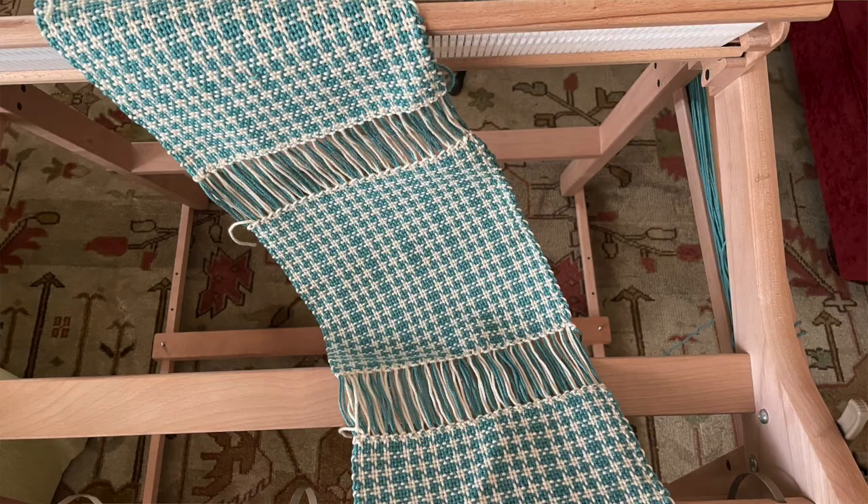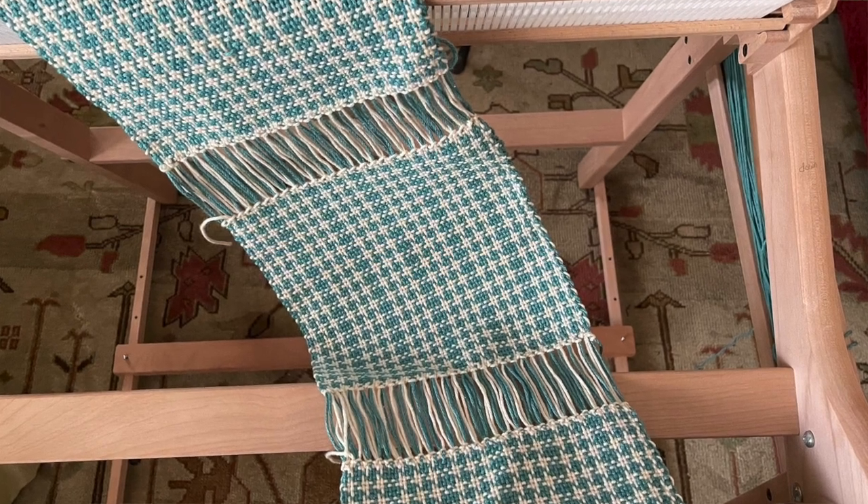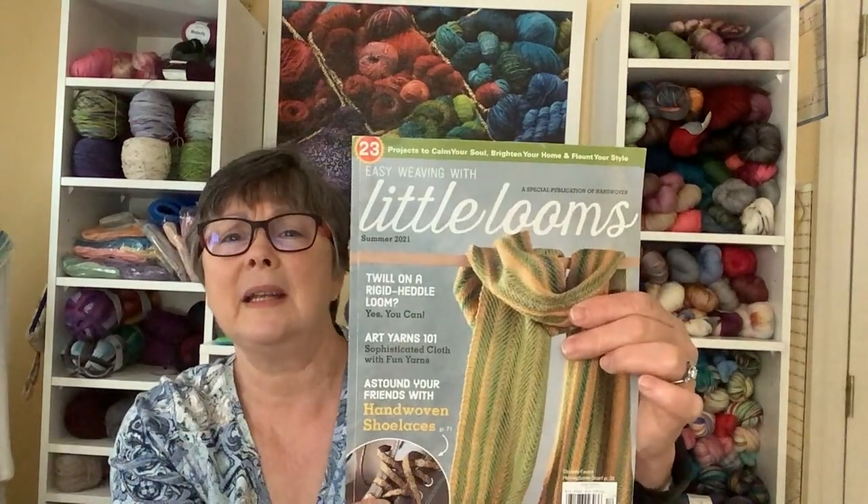This houndstooth pattern was really very easy and fun to work up, and it came out nicely either way — with the vertical and horizontal stripes or just the horizontal stripes. They both turned out really nice. The fringe looked really nice on them. I did hem stitch as they recommended between each set, and I put a cardboard spacer to leave enough space — two inches between each one — so I could cut down the middle and have an inch of fringe on each side. I just followed the directions straight from the magazine, Little Looms.